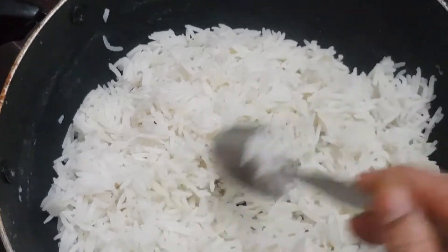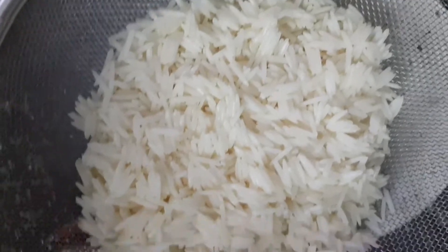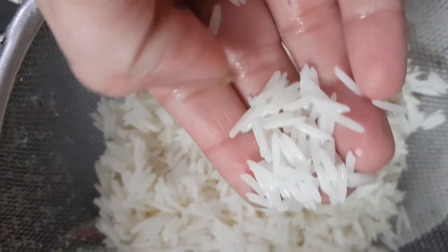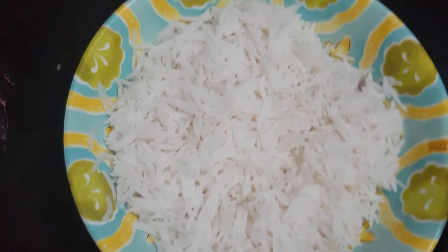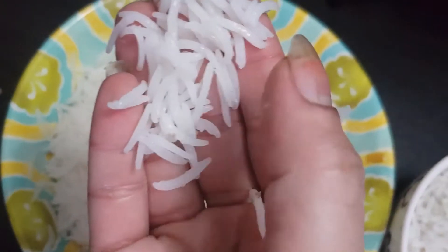I made Chinese fried rice with the steamed basmati rice. This is how it looked. The texture is very good — the long grains are big. You can see the before and after difference clearly.